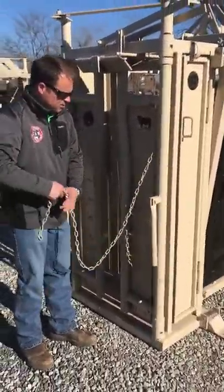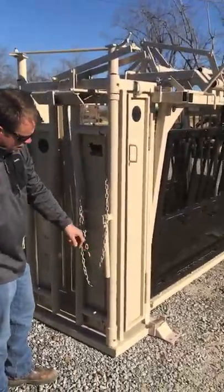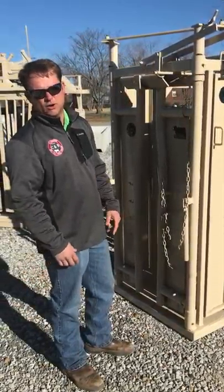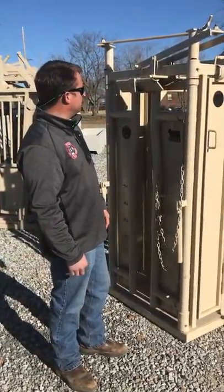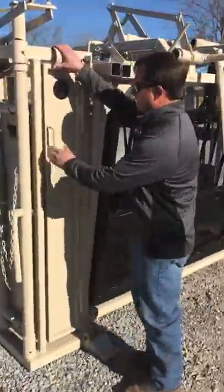Manual head gate — what you're going to do on it, you've got two bolts, top and bottom. Pull those off on each side and you can bolt the manual head gate on the same chute. We offer it on the sides here. You've got neck access.